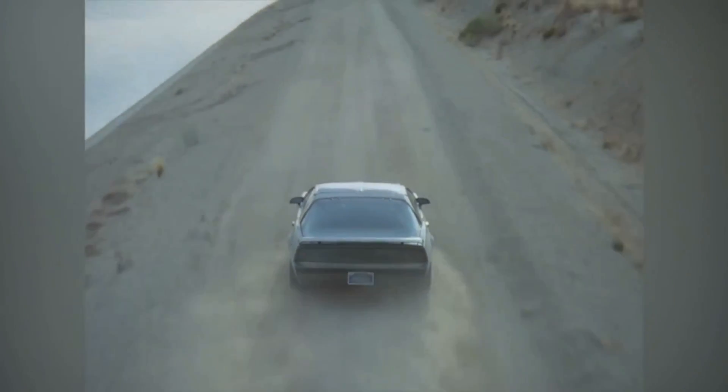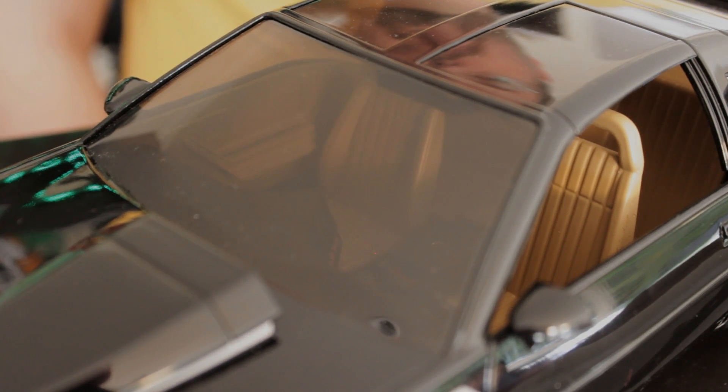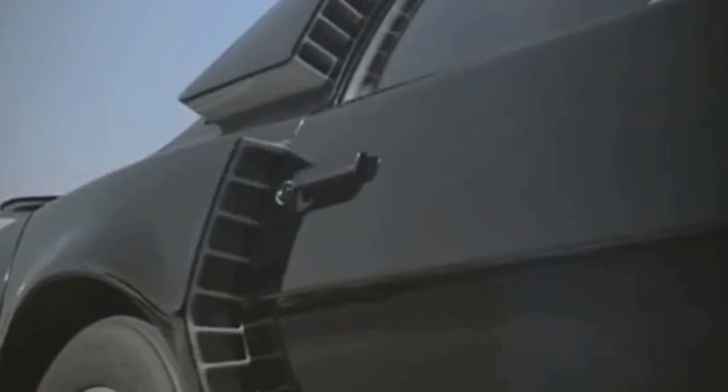Regardless of the quality of the show itself, you've got to admit that Kit the car always looked really cool and stylish. So when Diamond Select actually did these 1/18 scale versions of it, it was something I had an eye on. I really particularly liked the Super Pursuit Mode, which was introduced in the later seasons of the original series when they wanted to go really fast.